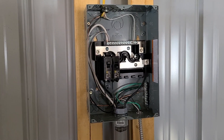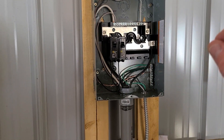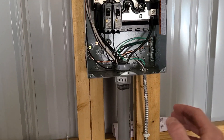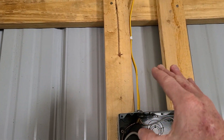You've already seen us install this sub-panel box and the breakers. If you haven't watched those videos already, please check out the channel. Then we showed you how to pull wires through the LB, and then how to cut BX cable. And now we're going to show you how we hooked up the BX cable and our Romex here.